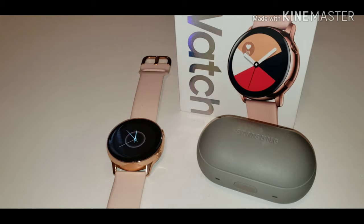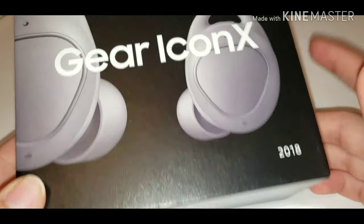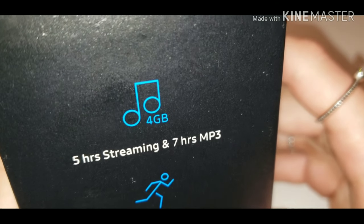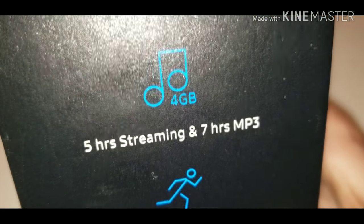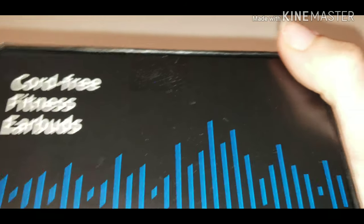Let's quickly get started on connecting these earbuds to your Galaxy Watch. We are going to be connecting the Gear Icon X from Samsung — this is the 2018 edition. Soon I will be making a video comparing the 2018 versus the older version. These earbuds have ergonomic secure fit, voice commands, fitness tracking, running coaching, and four gigabytes of internal storage. You get five hours of streaming time through your phone's Bluetooth and seven hours of playing music from the internal storage.